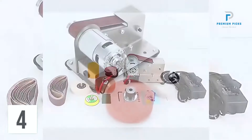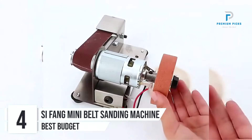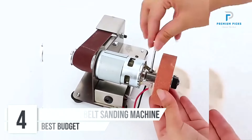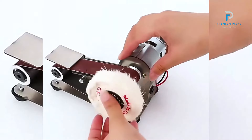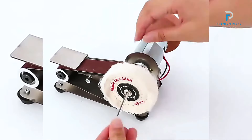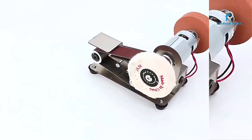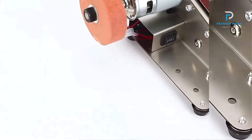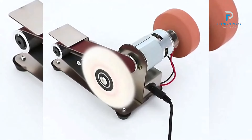Number 4: the SIFANG Mini Belt Sander. Discover the power and versatility of this Mini Belt Sander Electric Sanding Polishing Grinding Machine. With adjustable features and 7-speed regulation, this tool is perfect for polishing wood, acrylic, and more. Crafted from stainless steel for durability and efficiency, this machine offers precise sanding and polishing for a variety of materials.